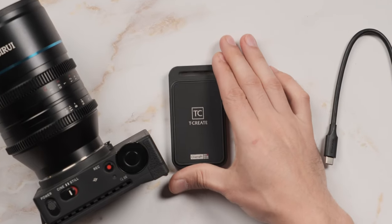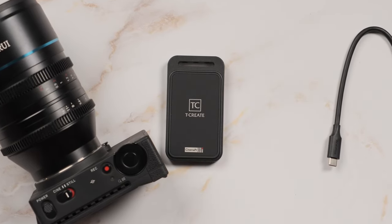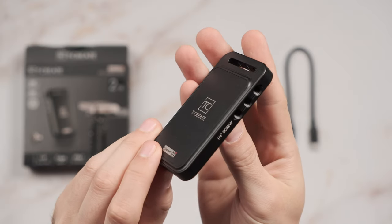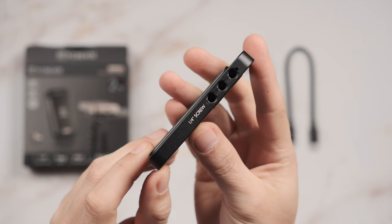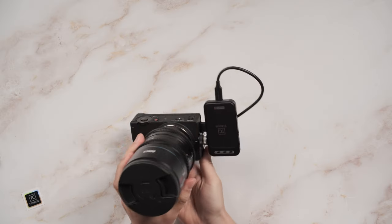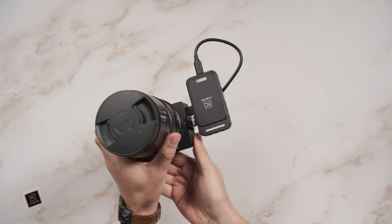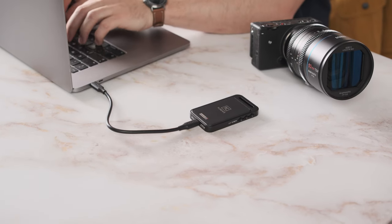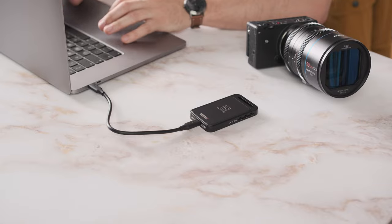Hi guys, I'm Jonny and today on my table is the newly launched T-Create P31 2TB external SSD from Team Group. This external SSD was designed to cater the ever-growing needs of filmmakers by offering robust construction, easy attachment to camera cages, high data transfer rate via USB-C 3.2 and durability. Let's take a closer look.